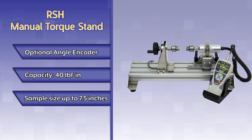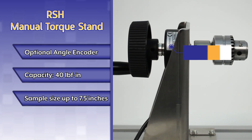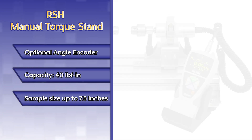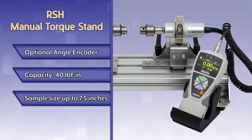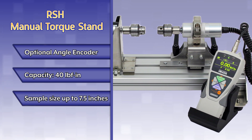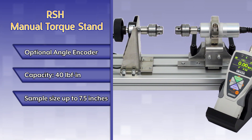The RSH manual torque stand facilitates accurate torque testing by eliminating the variables of testing by hand. The optional angle encoder allows for torque versus angle measurements. The stand features all-metal construction and has a capacity of up to 40 inch-pounds. The RSH accommodates samples up to 7.5 inches long.